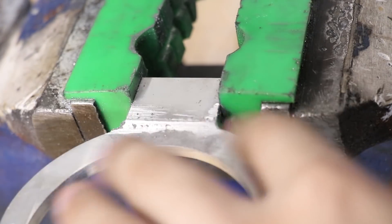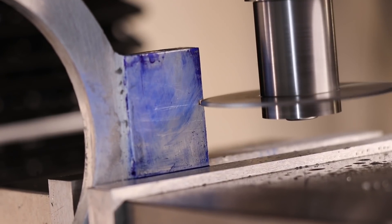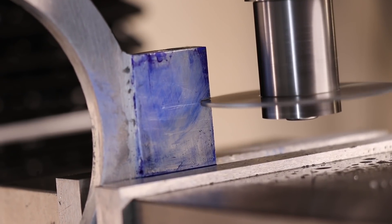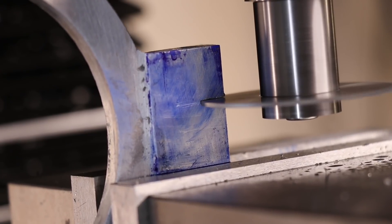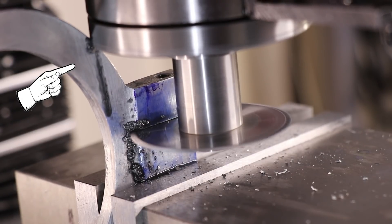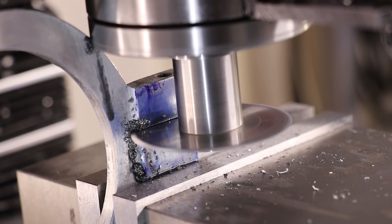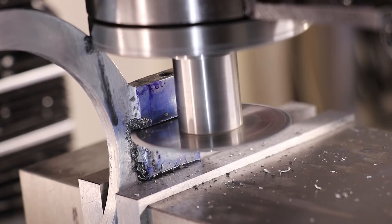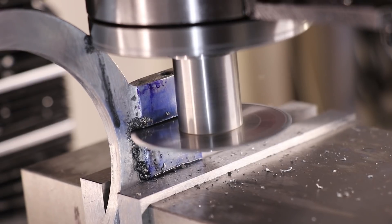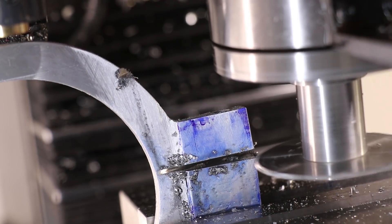Next I'll cut a slot to allow the ring to clamp onto the spindle. Initially I was going to use a slitting saw, though I ran into a problem. The part seemed to be cutting really well, but with the camera in the way I just wasn't noticing that I was crashing the spindle into the part. I think we've all done this on CNC machines, though this is probably the first time I've done it on the manual mill. As a result I opted to cut the slot the rest of the way by hand.